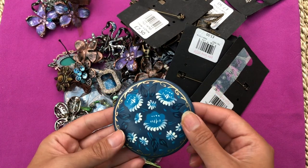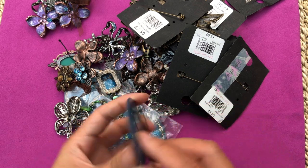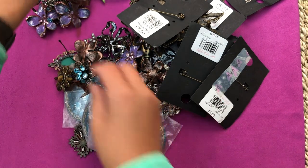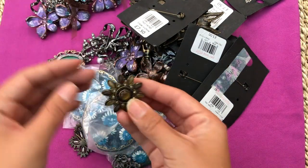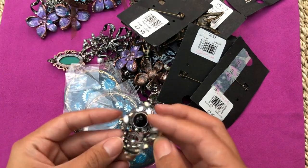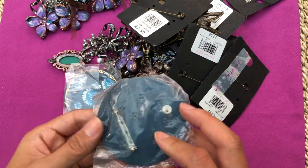No idea what this is, it seems whole - just needs a bit of cleaning. No need to do anything with this one. Broken back charm - I used this a lot before. Another brush. Another brush, the same ones. Another different one - the locking mechanism is broken. Another brush with some missing stones and a broken back. Another one of those.